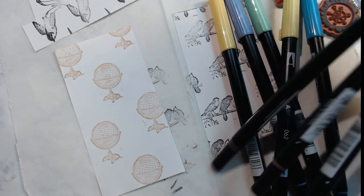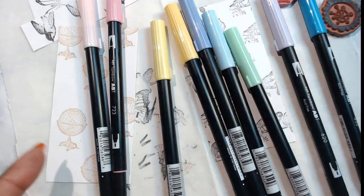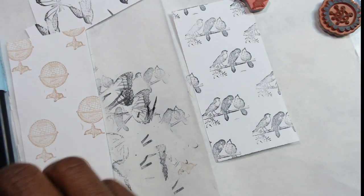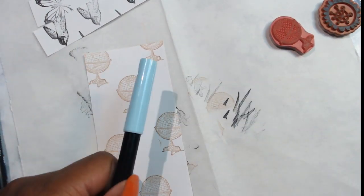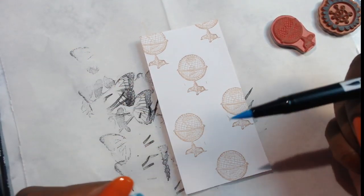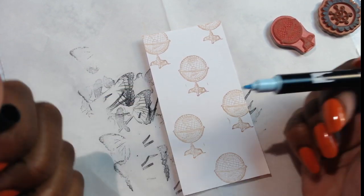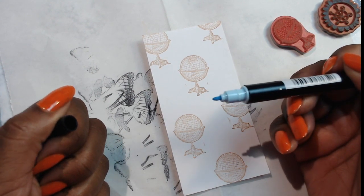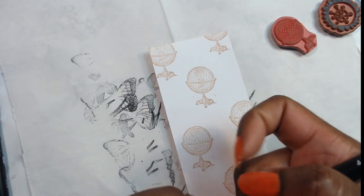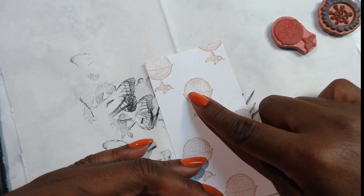I'm taking out my Tombow brush pens — these are the pastel pens. I love these pens, they're very beautiful. I put a link below to these. I love these brush pens because they actually have two tips on them: the brush tip here and another tip on the other side, like a different nib. But I like to use the brush part, and you can do watercolors with this too. I'm just going to color in a little bit of the globe — not the whole thing.